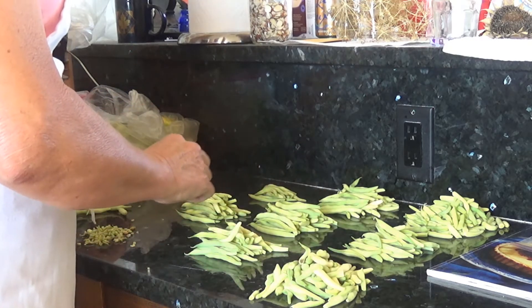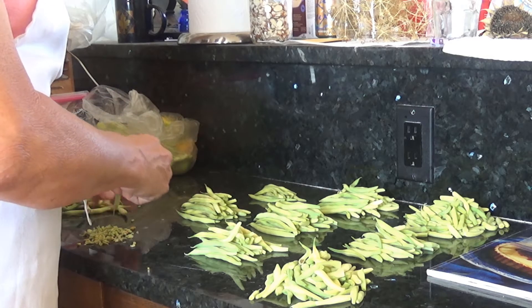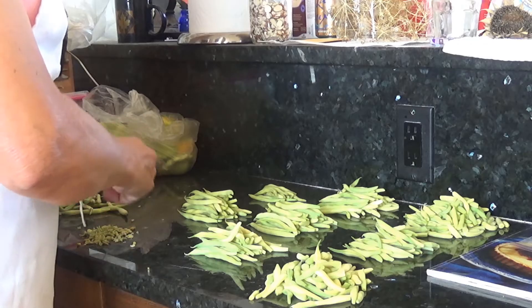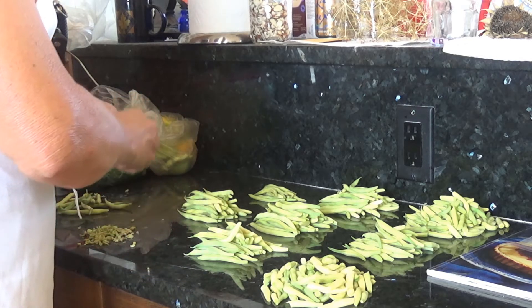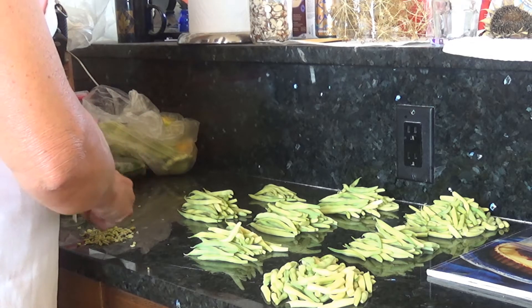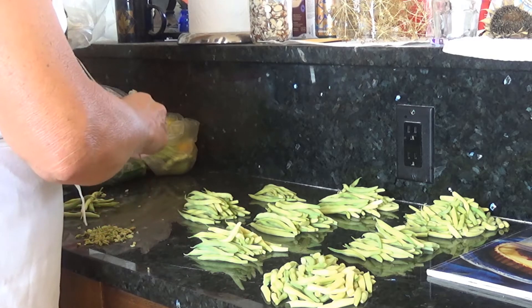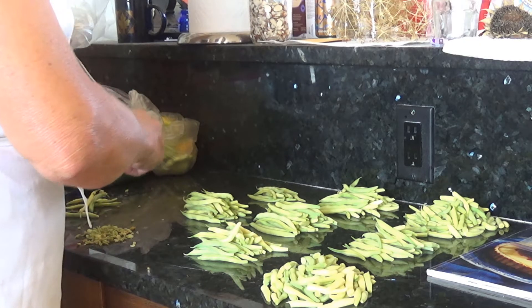Part of not overcooking them is also making sure that you don't overheat them when you get them out of the freezer. These loose packed beans will be used for stir-fry, and I'll be careful to time them so they're not getting mushy. We do not care for mushy vegetables in our household. I grew up in a household that did not eat mushy vegetables — that was kind of a rarity for that generation, as a lot of people very badly overcooked their vegetables. But hey, it's personal preference.